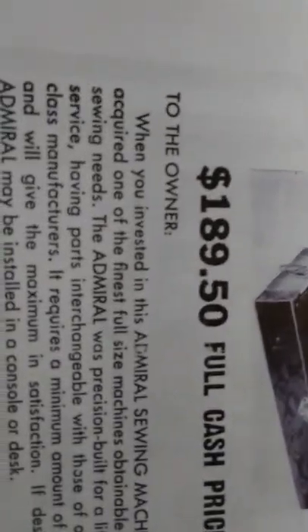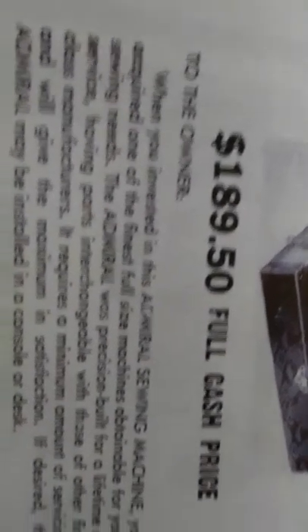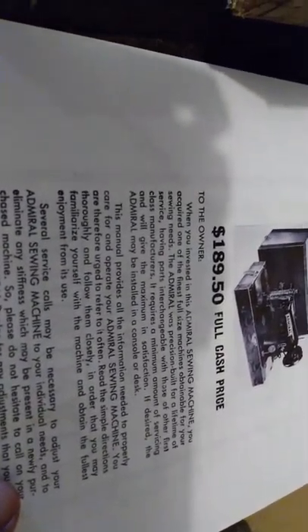I downloaded the manual from some manual site, but it's absolutely worthless. That was the underneath. Anyway, it was $189.50 full cash price back in 1952 — it's quite a decent machine.